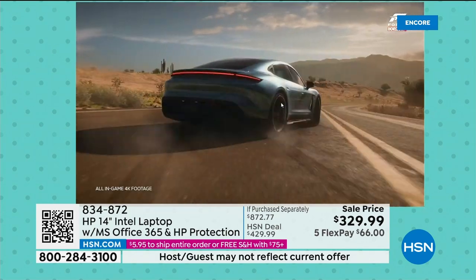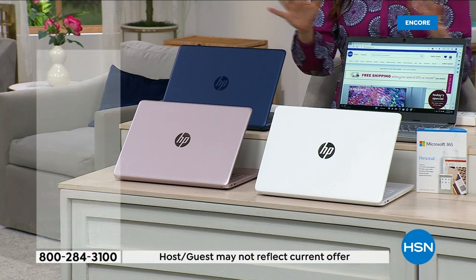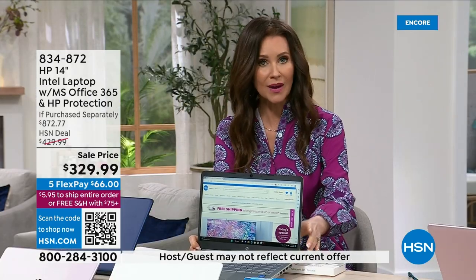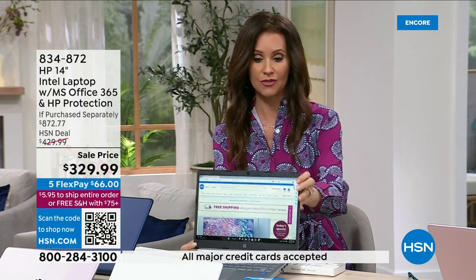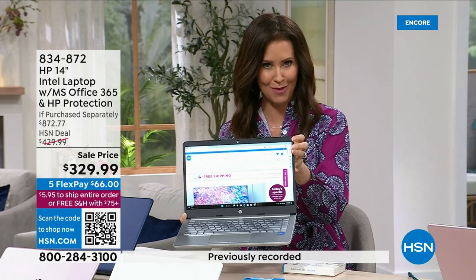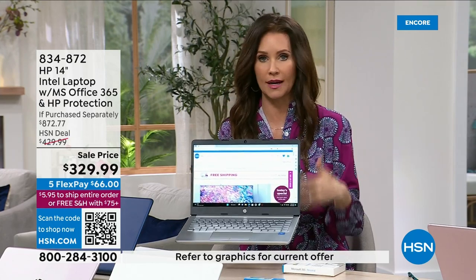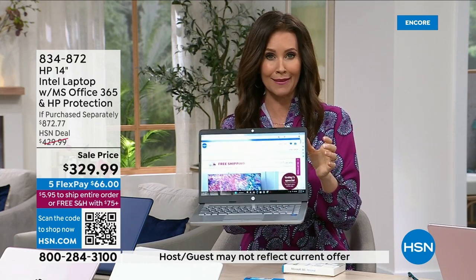This is the very first time you're seeing it. We love HP — obviously it's our number one best-selling brand here at HSN, bar none. This is an incredible price for a 14-inch HP laptop with Intel inside, Microsoft Office for a year, two-year accidental damage protection from HP, and a built-in camera. So if you want to do meetings from home, Teams, Zoom, or Skype video calls, you've got a beautiful camera here. It's so lightweight and the battery lasts 11 hours.